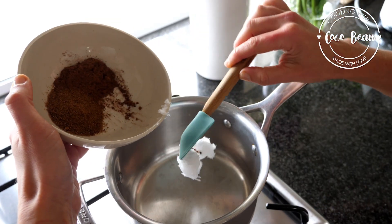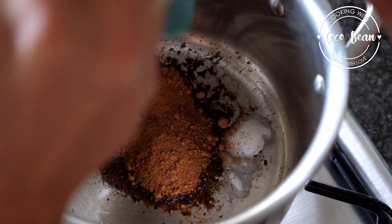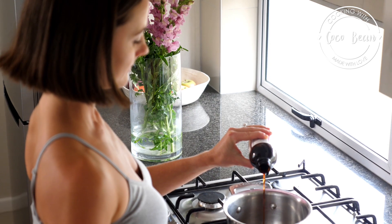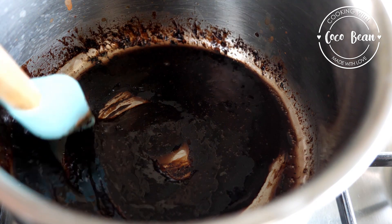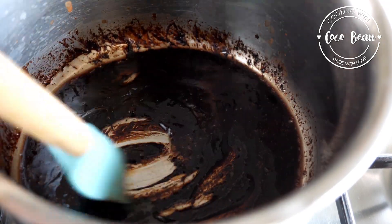Melt the coconut oil, cocoa powder, coconut sugar, vanilla and a pinch of salt. Give it a good stir and remove from the heat once all of the ingredients are melted and combined.